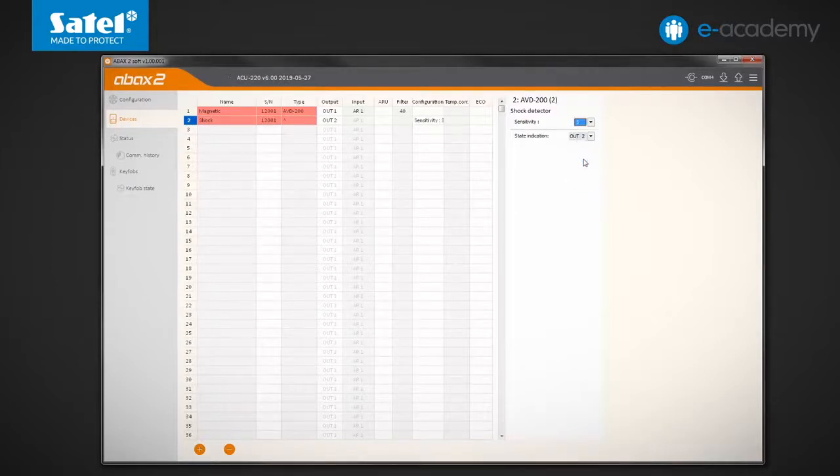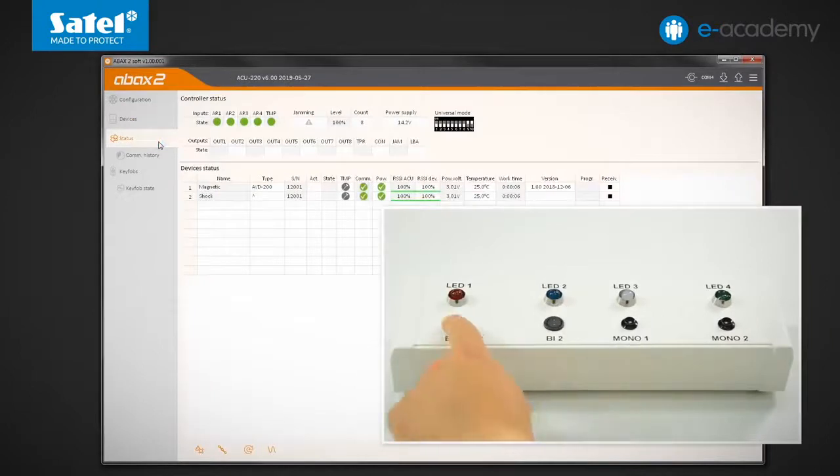The status of both positions will be presented respectively by OUT1 and OUT3 outputs, as well as by LED1 and LED3 indicators. The change between active and passive modes will be controlled by the AR1 input. I save the data and go to the status tab. I violate the AR1 input, which will put the detectors into active mode.